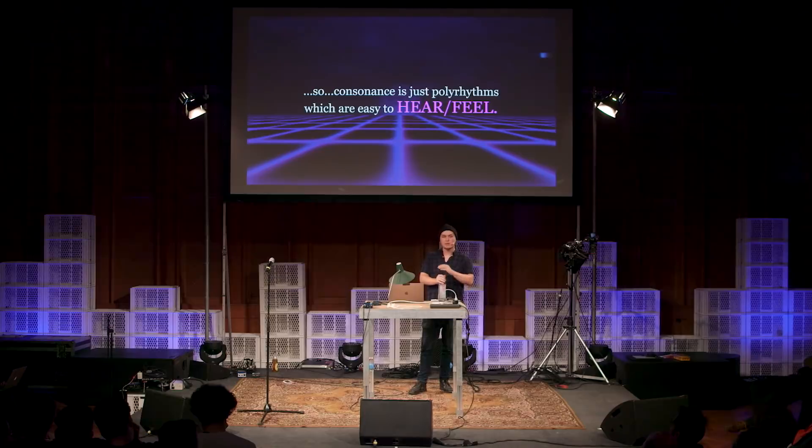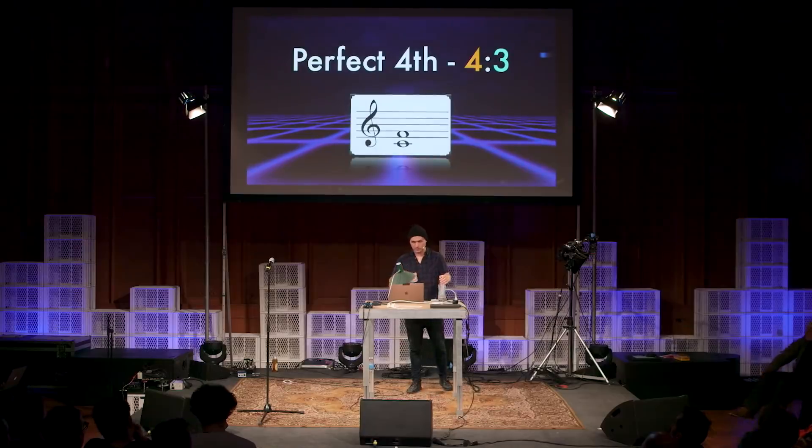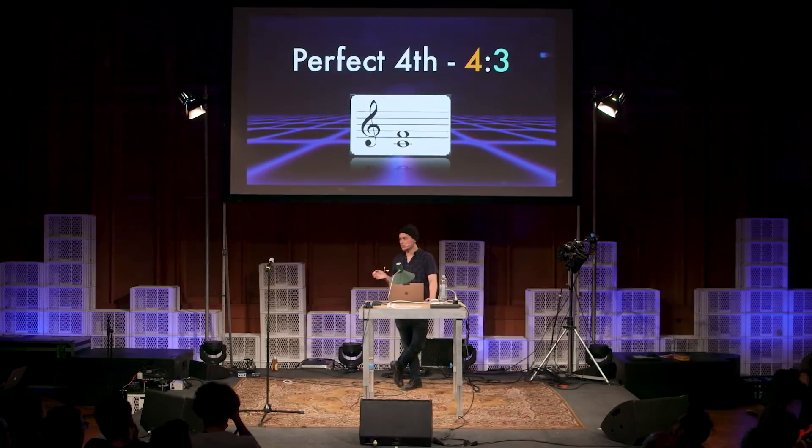The term 'good' or 'sounds good' just means something that sounds rested — there's no tension. Maybe tension feels good to you, maybe tension sounds good to you. So if tension sounds and feels good to you, maybe you need a polyrhythm which creates tension. We're going to start with a perfect fourth, which doesn't have a lot of tension to it. And if you look at the ratio of a perfect fourth, four against three — that's not particularly complicated.